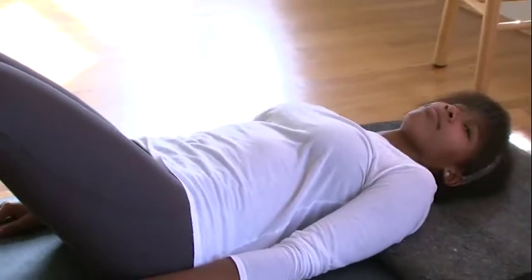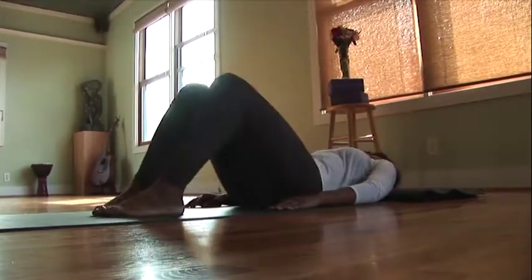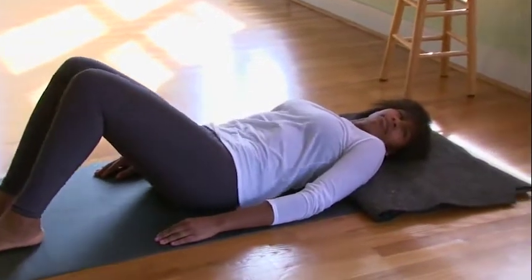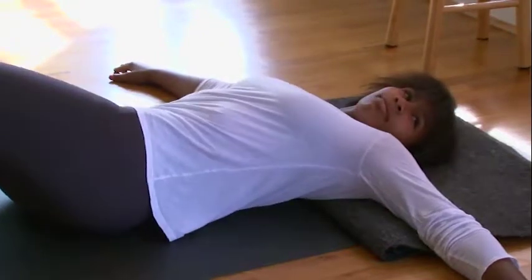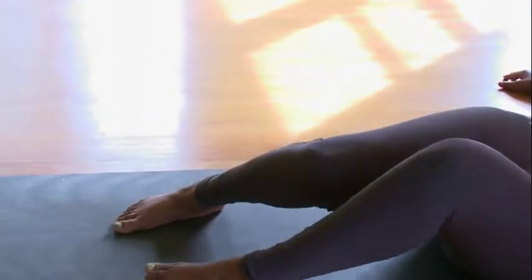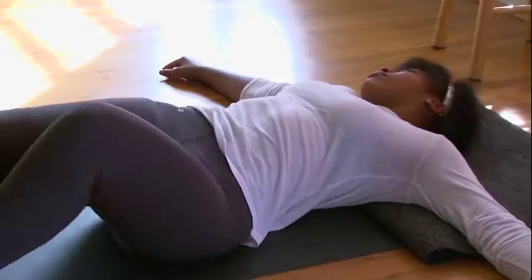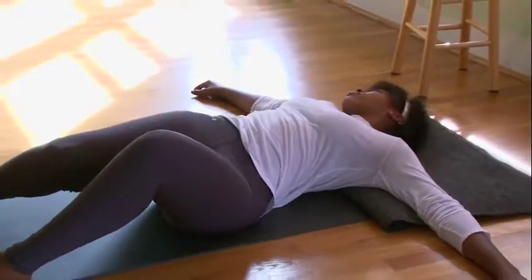Begin to sway your legs left and right like windshield wipers, and as you're doing this, see if you can have your head go in the opposite direction of your legs. You can even move your arms into a T position and see how that feels. Move your feet about hip-width apart and play around with that — see if it feels better with feet further apart or closer together, trying different variations with your feet to see what feels best.